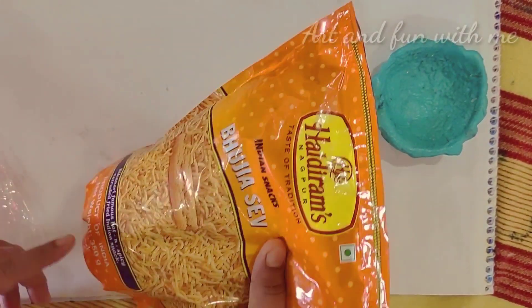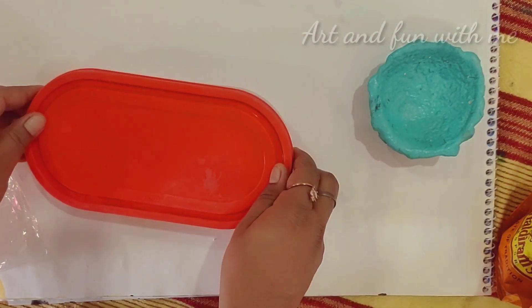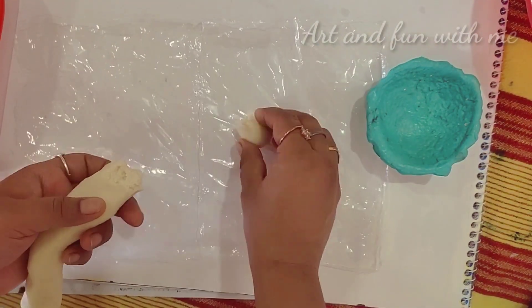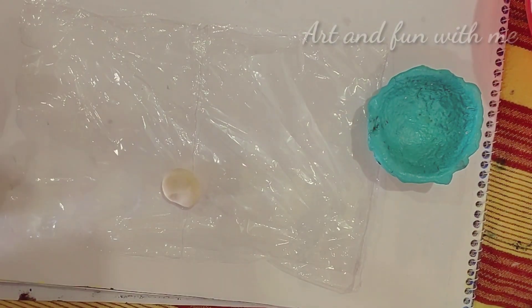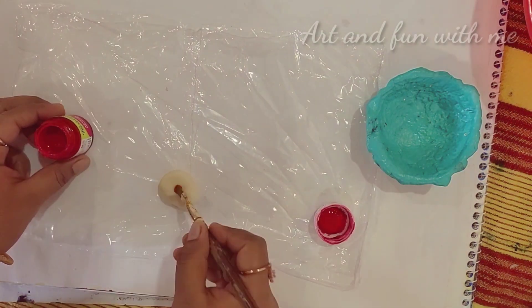Now I have taken a Ziploc bag. If it's not possible to buy a Ziploc bag, you can use a healthy brand Ziploc bag. You can also use an airtight container to keep it safe for months — just keep it in a refrigerator so you can use it for a long time.